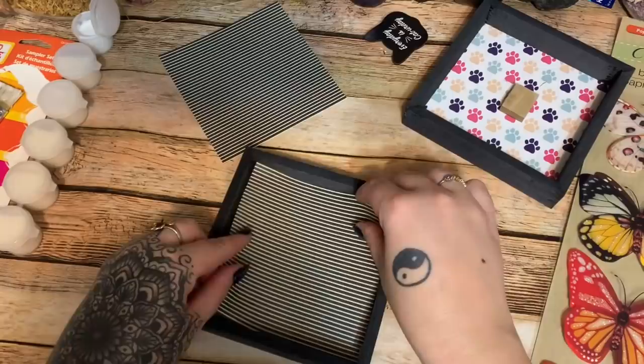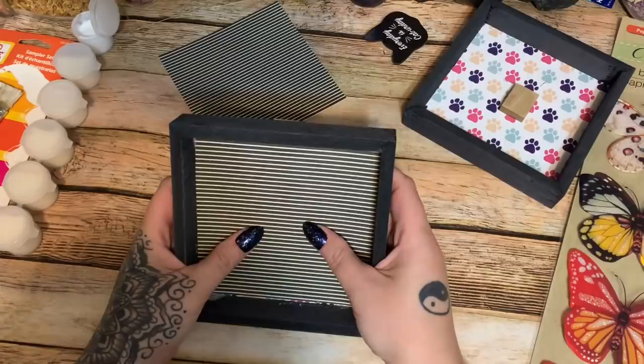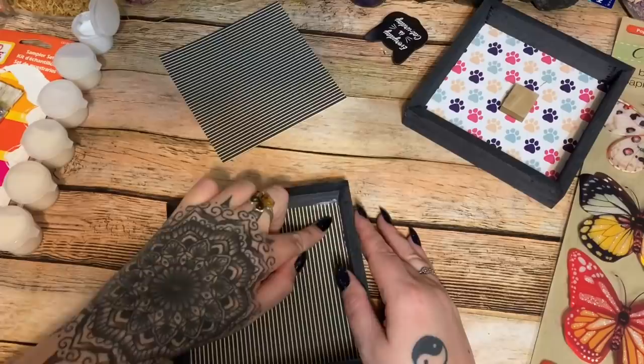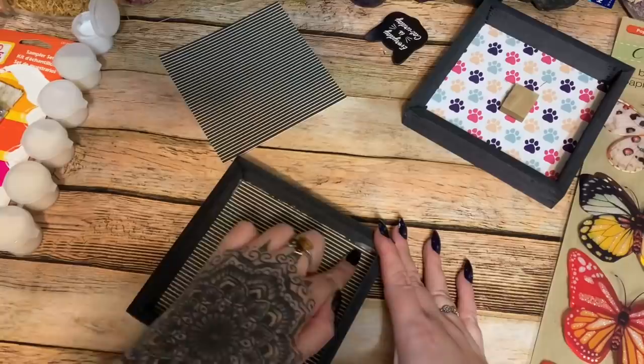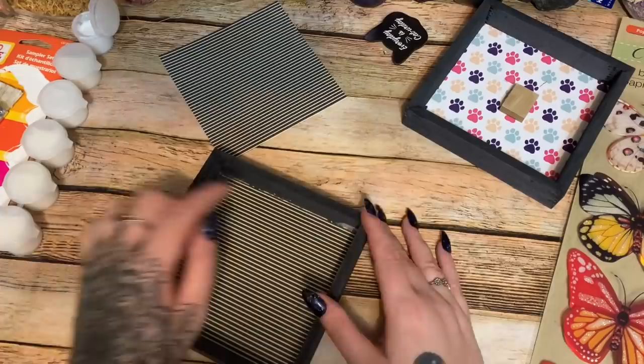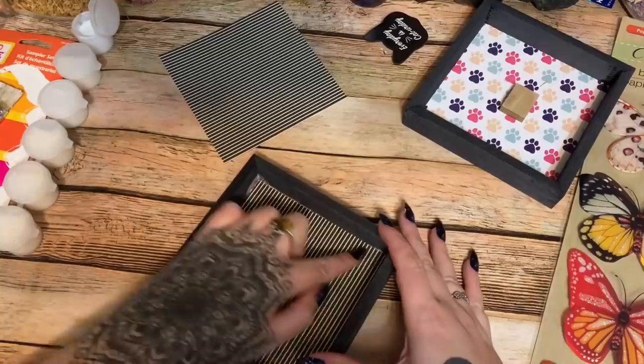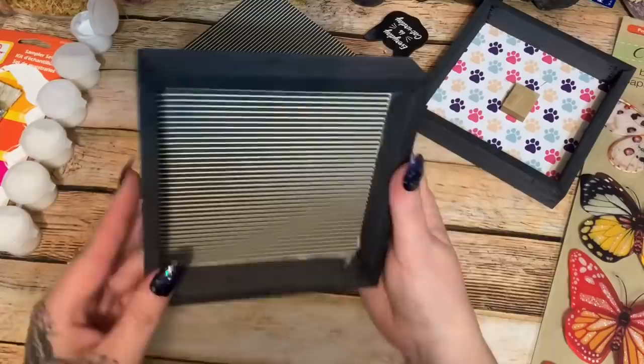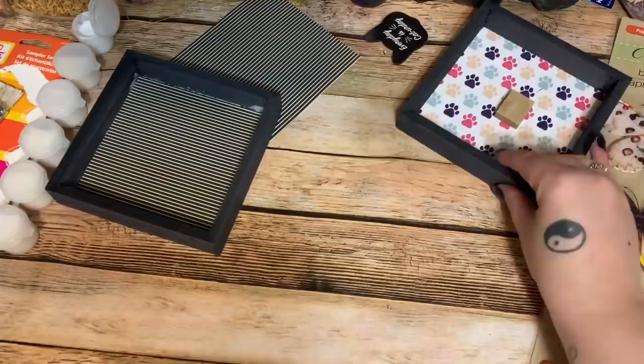Now I'm just taking my piece of paper and placing it right down in there. It doesn't quite cover everything — I can just color that in with a Sharpie. I'm pressing it down and going back and forth to make sure I get all the wrinkles out. You can barely see the background peeking through, but I'll just draw over it.